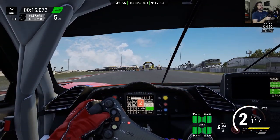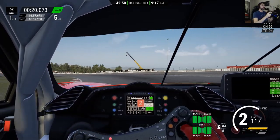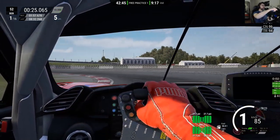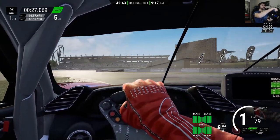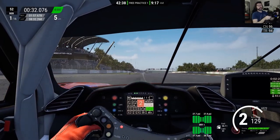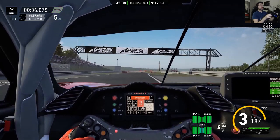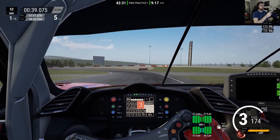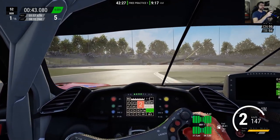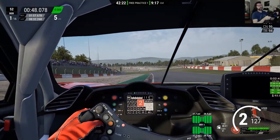I can feel my braking zones are a little bit long — especially at the initial braking, the car doesn't stop so fast. That's something I have to take note of and check if I can improve my brake ducts, because probably the brakes are not at temperature when I'm arriving from the straight.